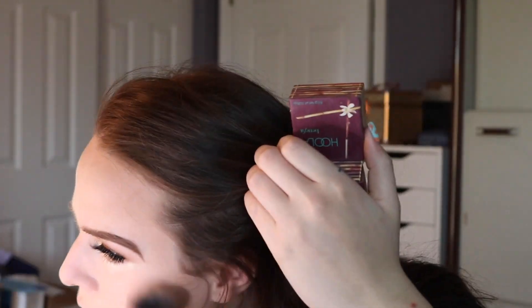We'll just set that with the powder. Now I'm going to go in with my Hoola Bronzer and we're just going to bronze up my skin a little bit because it needs a little color. And then we'll go into the shade and light contour palette — we're going to carve out our cheekbones.